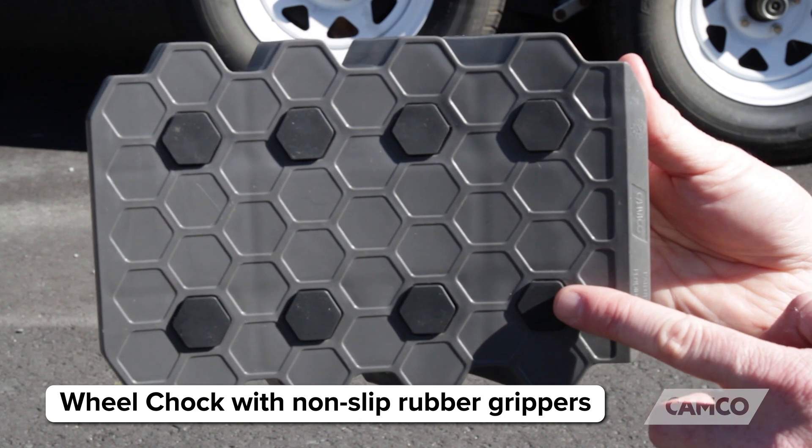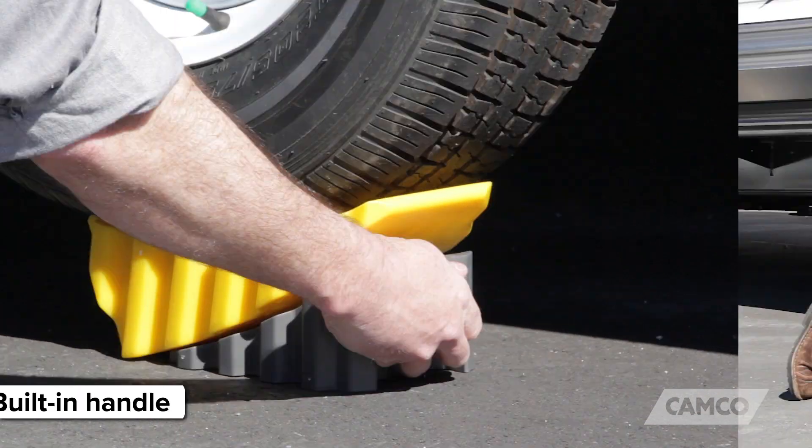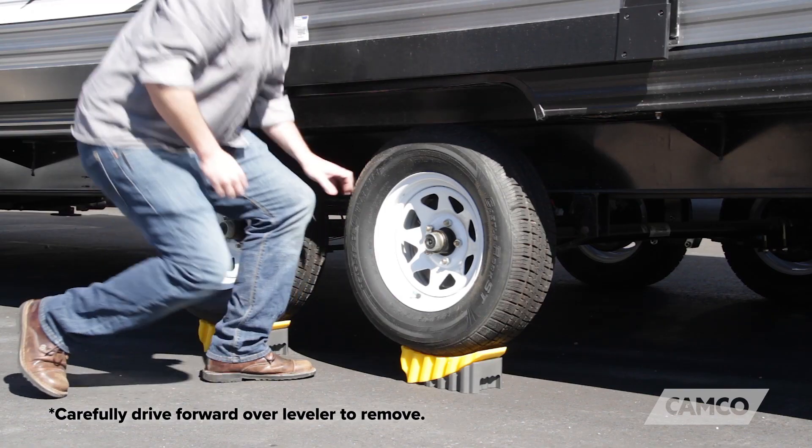Included is a chock with non-slip rubber grippers and a built-in handle. Just place the chock under the leveler and you're good to go.